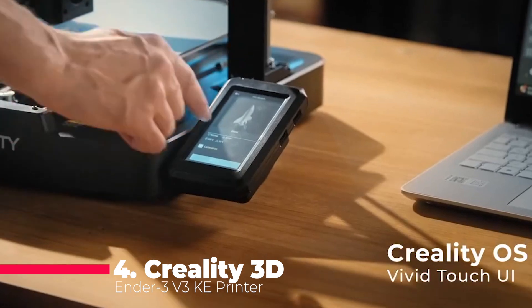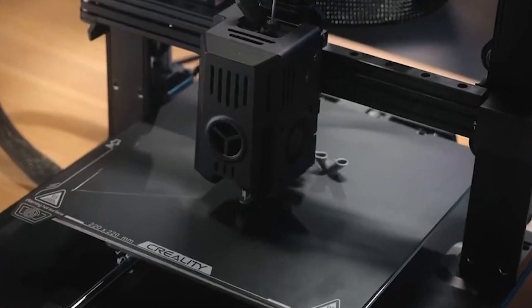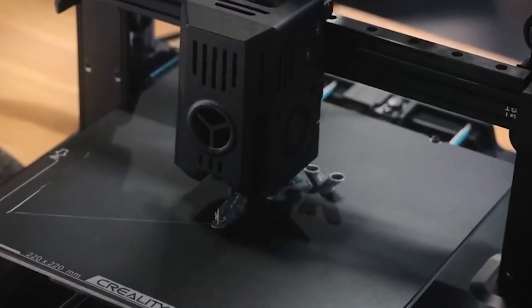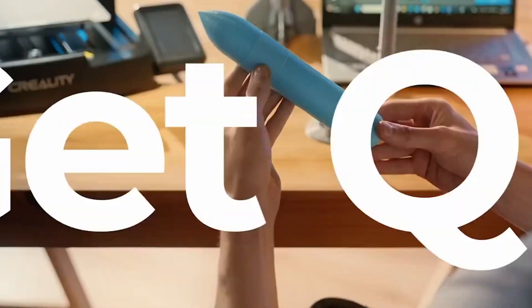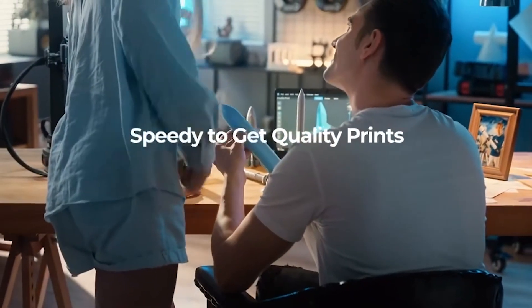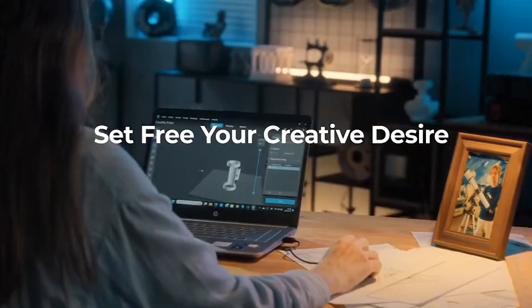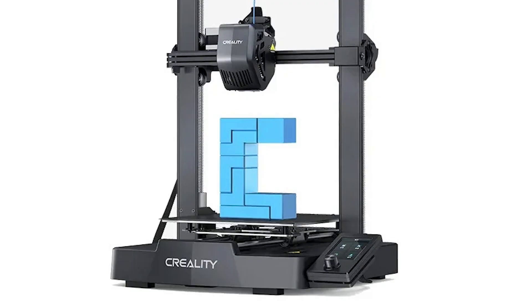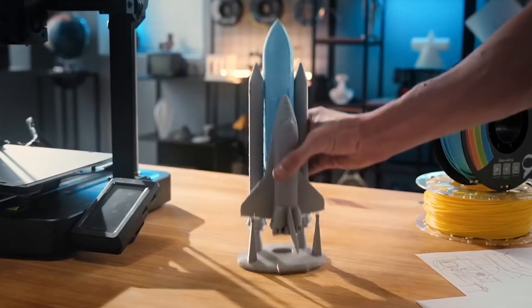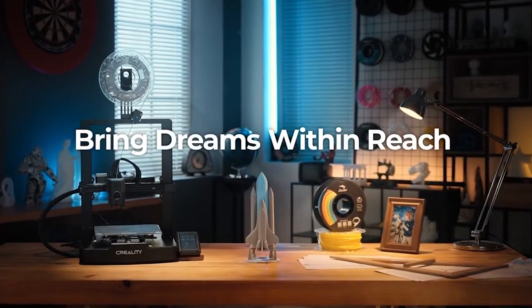At number four we have the Creality 3D Ender 3 V3 KE. This upgraded model features a direct drive extruder and hands-free auto leveling. Weighing 7.8 kilograms, it's a solid and reliable machine. It can achieve printing speeds of up to 500 millimeters per second, with an acceleration of 8,000 millimeters per second squared and a layer height range of 0.1 to 0.35 millimeters. The nozzle temperature can reach up to 300 degrees C, allowing for a wide range of material compatibility. The 32-bit silent motherboard ensures quiet operation, and the power loss recovery feature adds reliability by resuming prints after power outages. With a filament run-out sensor, the Ender 3 V3 KE is equipped to handle longer print jobs without issues.